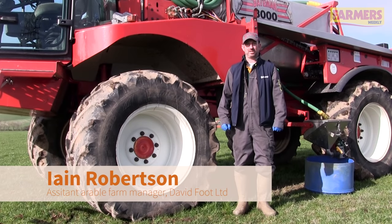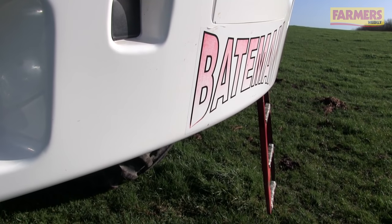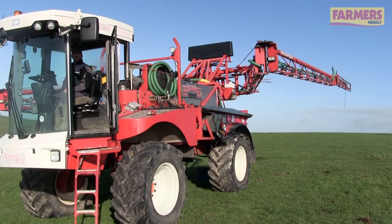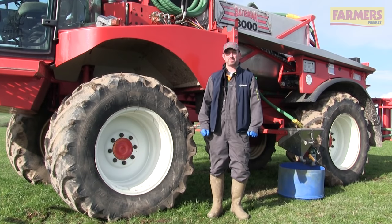Hi there, my name's Ian Robertson. I work for David Foot Limited just outside of Dorchester in Dorset. Today I'm going to spend a bit of time showing you how I set up my RB26 self-propelled sprayer.